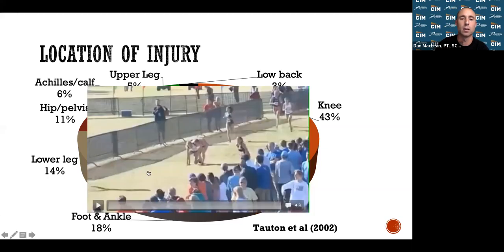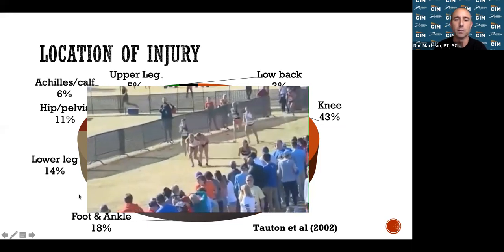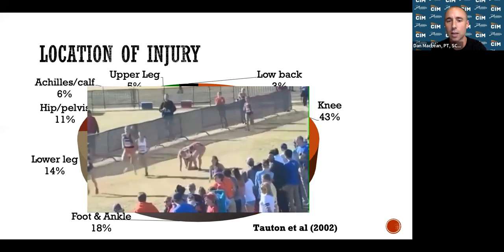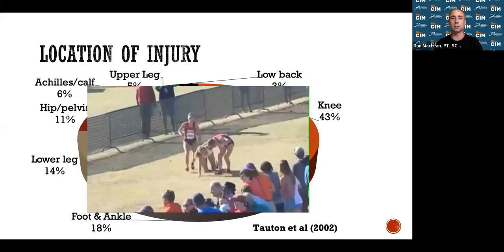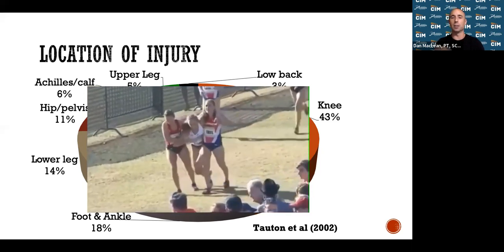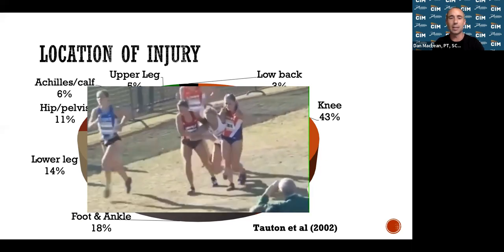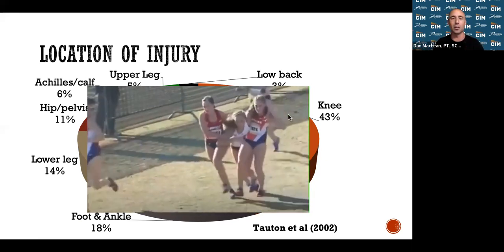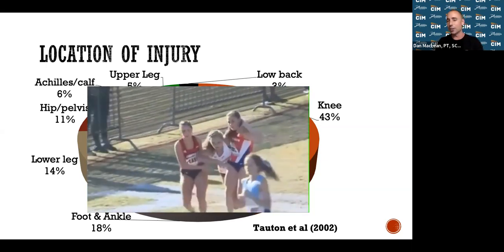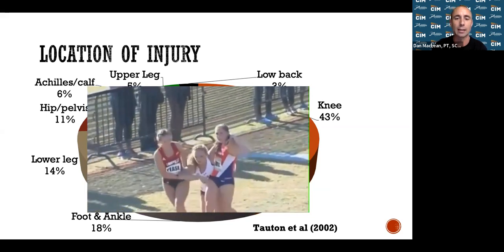Why is injury important? Not only does injury affect your performance — if you're over-exhausted, your performance suffers — but look at the runners helping their teammate. Now you're affecting your team's performance too. All those people running with you are also going to be affected. Let's be proactive with this stuff — nobody wants to be dragged across the finish line.